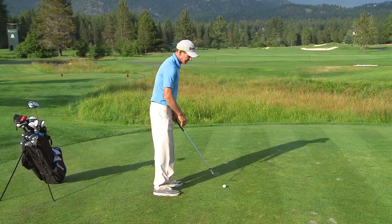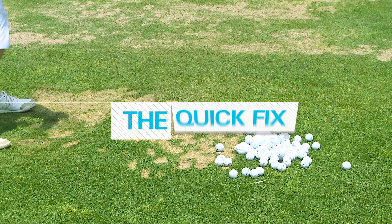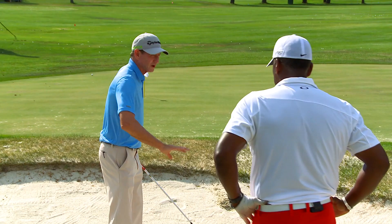He'd been taking it way inside and then hitting with his shoulders coming down. The best in the world only gets up and in out of the bunkers 60% of the time. To make it work for all shots, you want to put the ball just a little forward in your stance and try to take the club more in line with your body. So if your body's here, you want to swing the club more in line there.